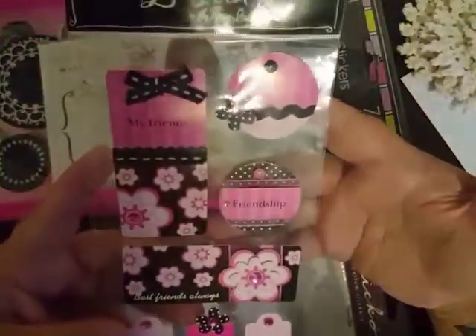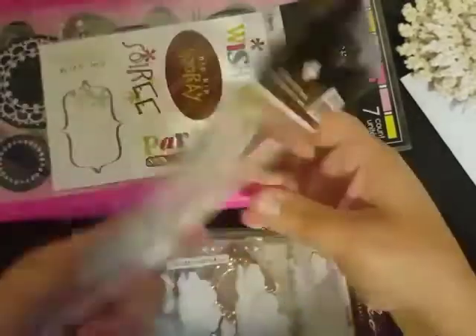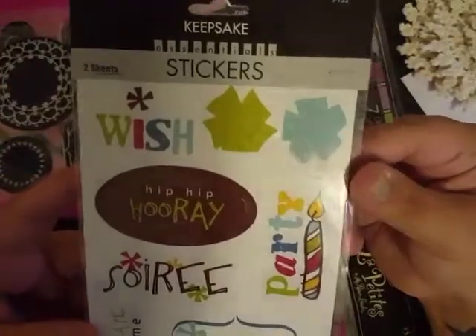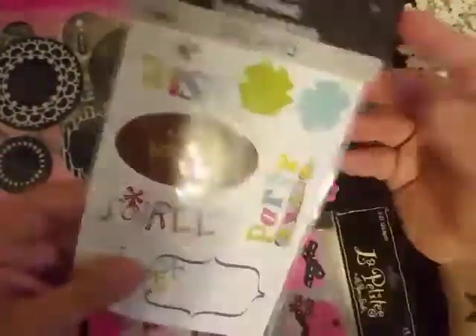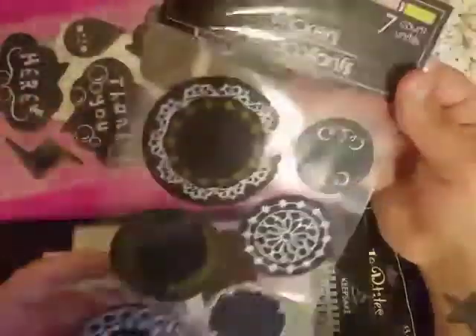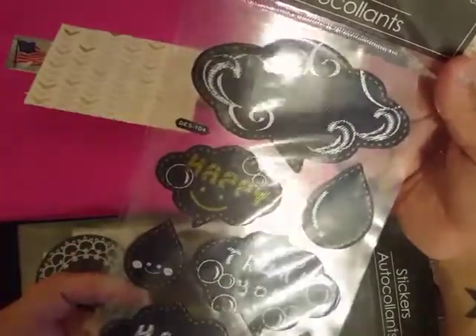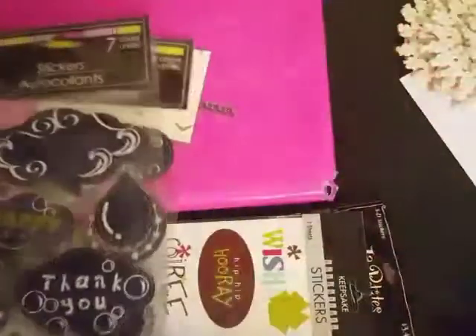We got some cloud stickers — very awesome. I love clouds. Ooh, we got these little pretty-in-pink 3D stickers — it says 'My Friends,' 'Friendship,' 'Best Friends Always.' We got these little tags down here — super cute. Then we have 'Wish,' 'Hip Hip Hooray,' 'Party,' 'Celebrate With Me,' 'You're Invited,' 'Fun' — those would look good for a birthday situation. I don't know where you guys find all this stuff. Then I have some of these that look like jean material. These also say 'Thank You,' with lightning bolts and raindrops, 'Happy.' These are awesome. I know these come from the Dollar Tree, but I've never seen them, nor the rest of this stuff.